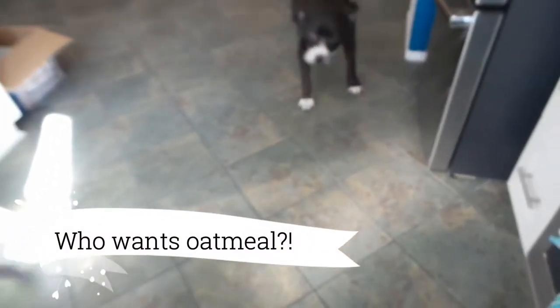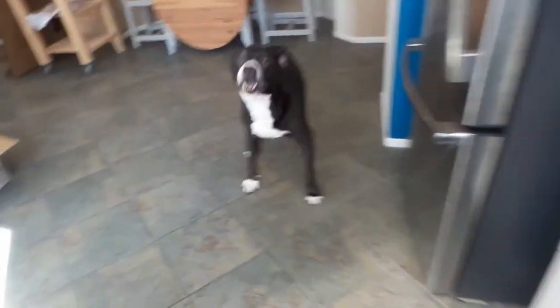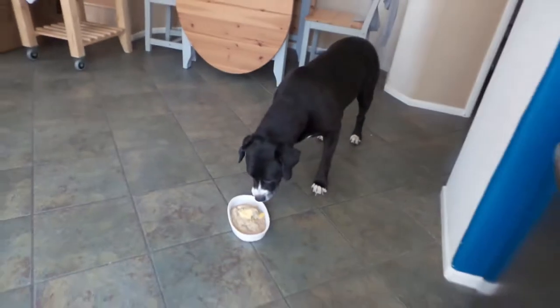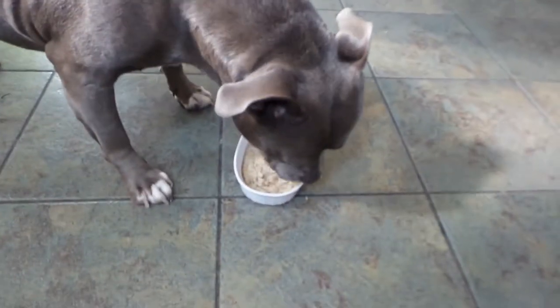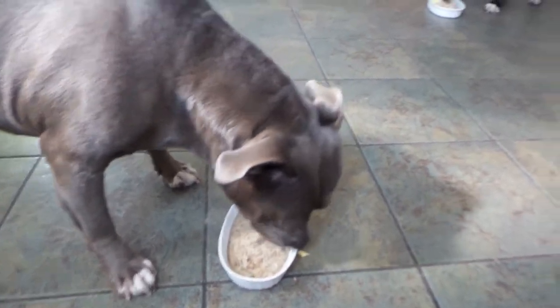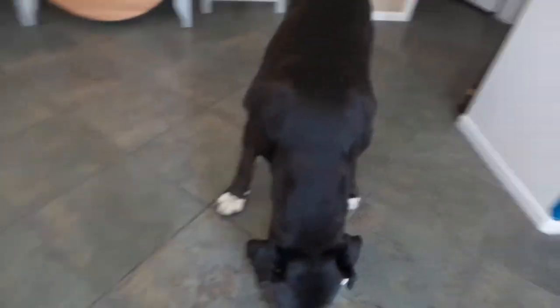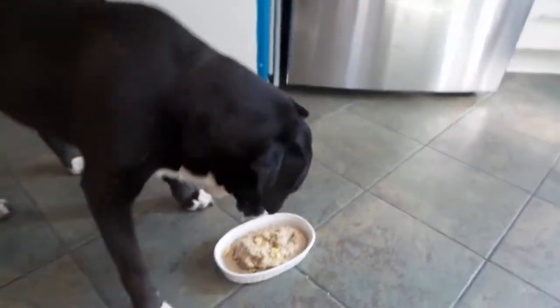Who wants oatmeal? That's oatmeal. Good boy, good boy, good boy. Good girl, good girl. Do you guys like oatmeal? Oatmeal and eggs. Oatmeal and eggs. Good boy.